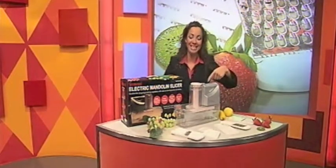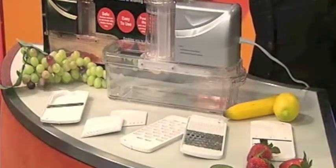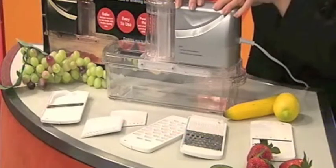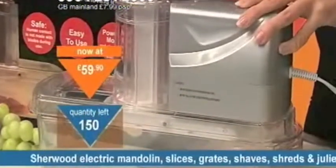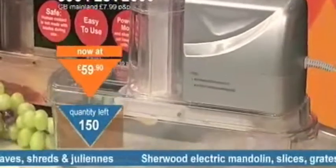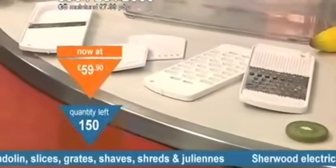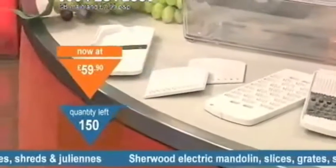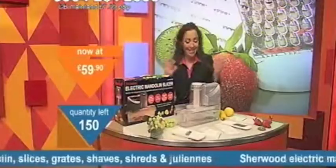Let me quickly tell you what you're getting here. Do you love cooking? Or do you know somebody who loves cooking, because they're going to love you for buying this for them? I would love anyone buying this for me, because I love cooking, but what drives me insane is the preparation — the chopping, the slicing, the grating, the shaving, the julienning of the carrots, the grating of the parmesan cheese. It's a hassle, and it takes so long to do. It'd be great if there was one machine that would do it all, and of course, this is it.